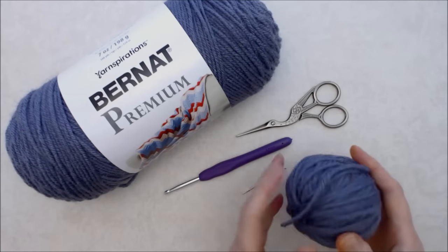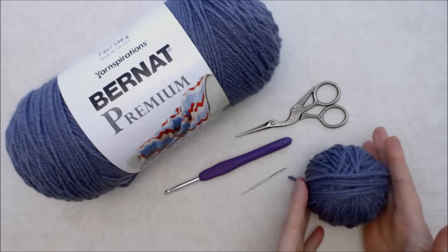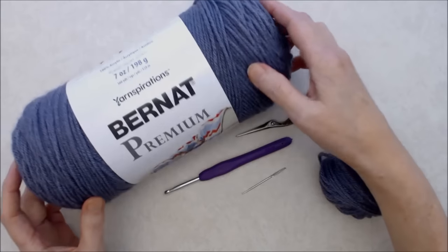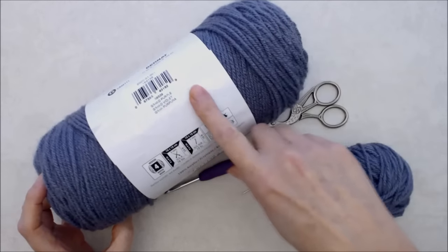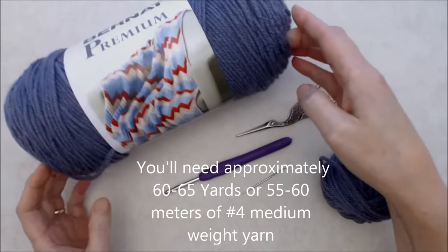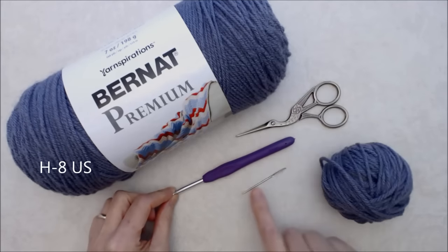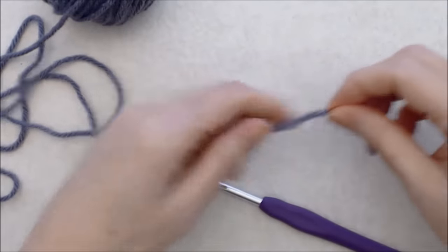This is a great project to use up a bit of leftover yarn from another project. I have the Lavender Fields Pocket Shawl remnants and I'll also be using Bernat Premium yarn — a number four medium weight, 100% acrylic in the color Grand Purple. You can use any size yarn and gauge you like, just use your corresponding hook size. I'm using a 5mm hook, plus a darning needle and scissors.